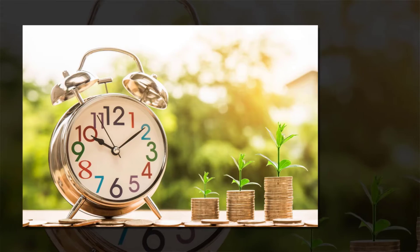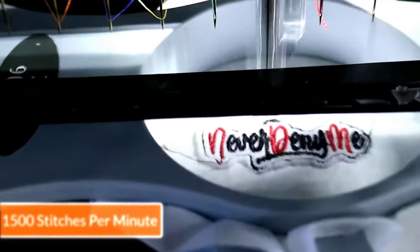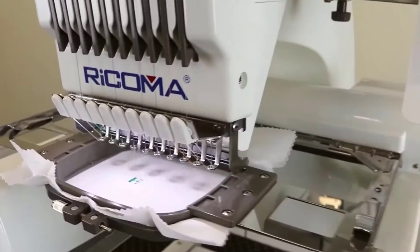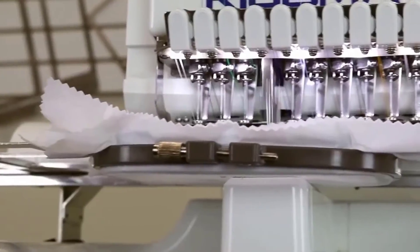Stitches per Minute: There is nothing more important than time because time is money. With automatic tension threads, Melco delivers 1,500 stitches per minute, saving time and increasing productivity. Ricoma can deliver 1,000 stitches per minute at its max speed without disturbing its actual production quality.